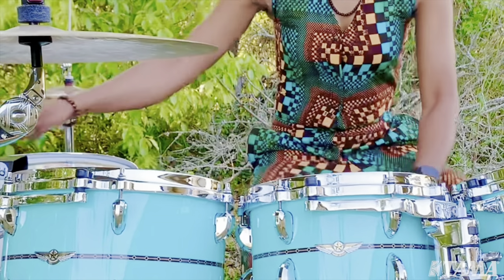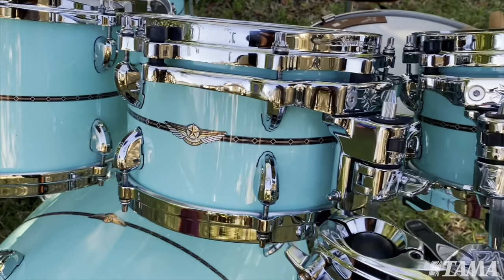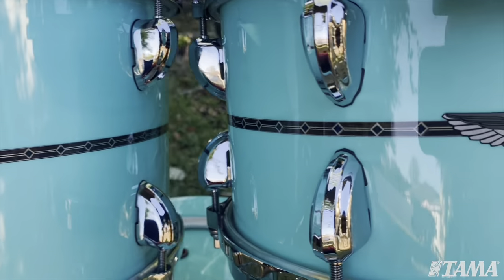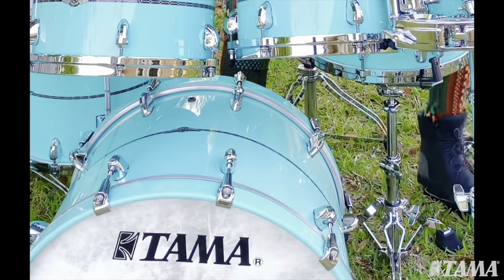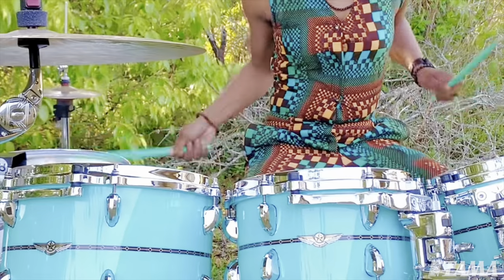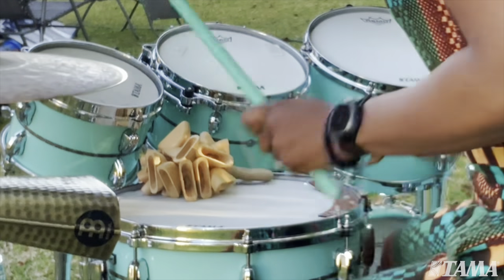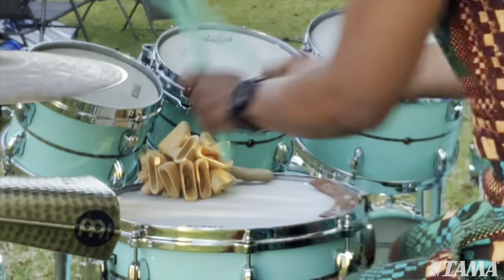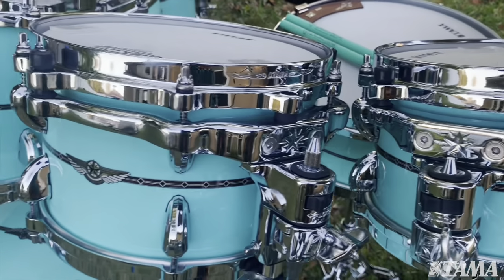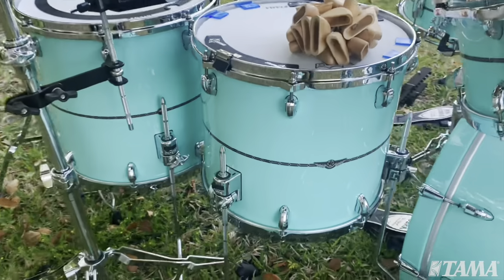Hi, my name is Camellia Akami-Keys and I'm playing the Tama Star Babinga drum set. This drum kit sounds amazing, it looks amazing — it was handmade in Japan and it really just sets itself apart from any other drum set on the market. The toms speak so well; these drums have expression, they have voice, there is personality to this kit.